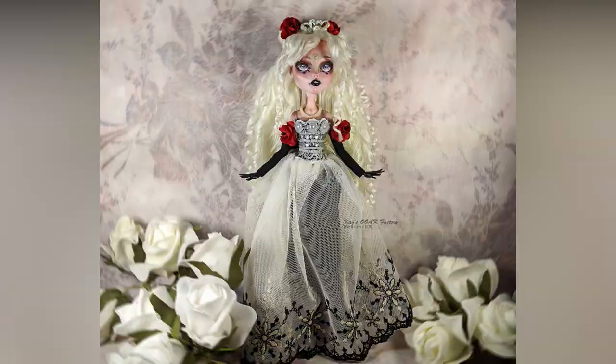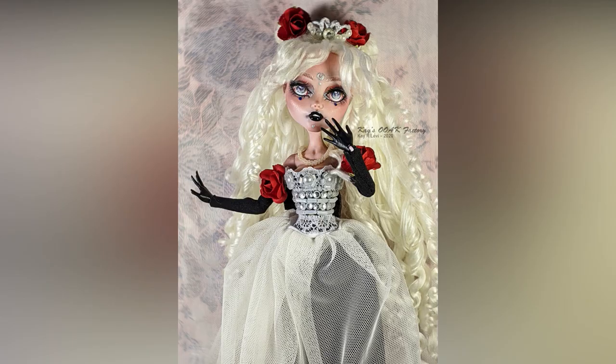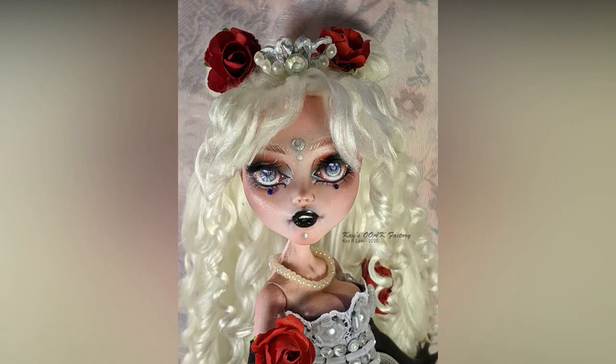Now, folks, there is one last thing I want to ask you: who should I do next? I want to do the inner senshi first. So let me know who's your favorite and who you want to see next among Mercury, Mars, Jupiter, or Venus. I will do a Black Lady too, don't worry. I hope you liked my Princess Serenity. Thank you for stopping by and watching this video. I'll see you on the next one. Stay safe.